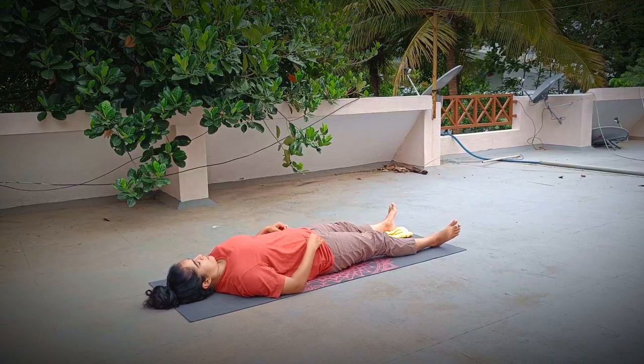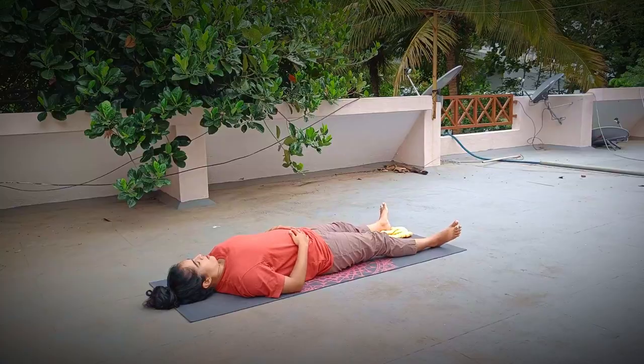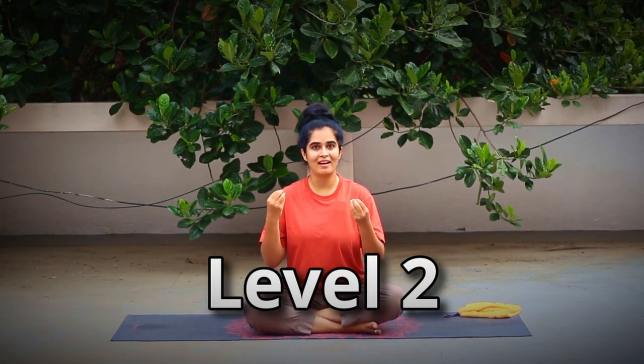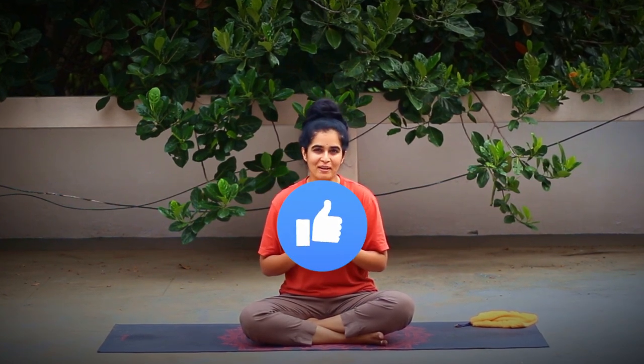Rest in Shavasana. Remember, with this practice you have started your journey of reversing your back pain. If you want me to do a level two practice, please comment 'level two' to let us know and we will definitely make a video. Share this video with your friends and colleagues to help them overcome their back pain as well. If you found this video helpful, let us know by hitting the like button — it will mean a lot to us. Subscribe to our channel for more such practice content. Namaste.